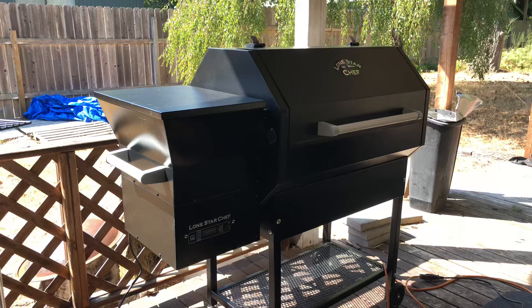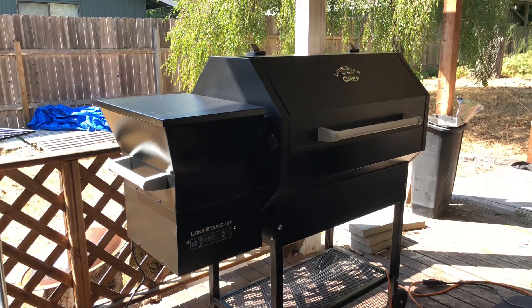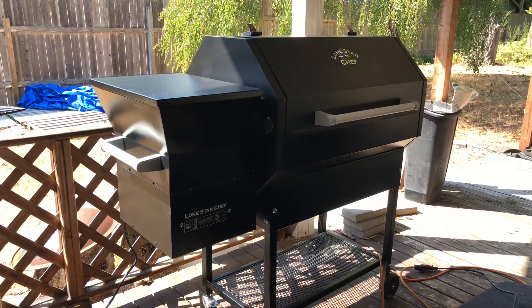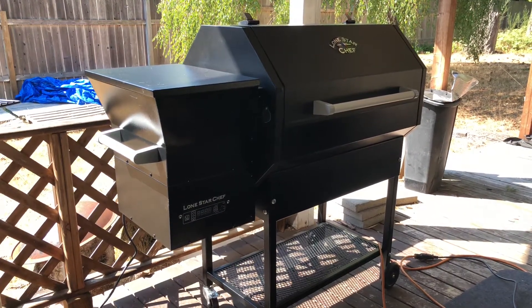You're looking at a Lone Star Chef Pellet Grill, not a RecTec Stampede. It resembles it based on shape and, of course, the hopper. It's from the same manufacturer, not sold by the same company out of Augusta, Georgia, called Red Tech Grills. This company is apparently out of California or Texas.